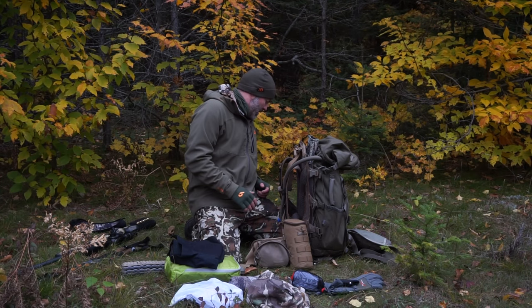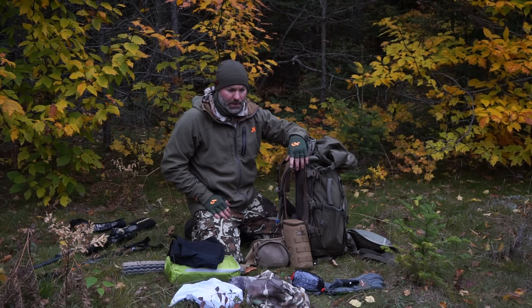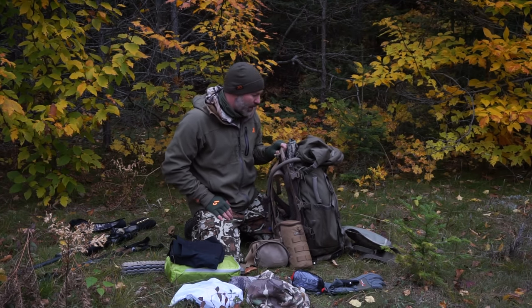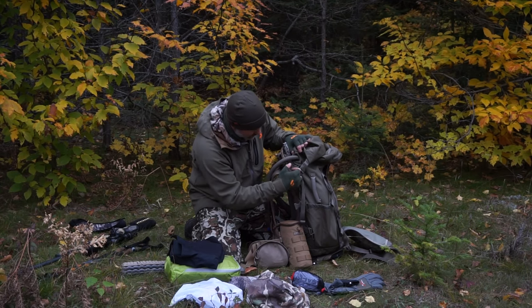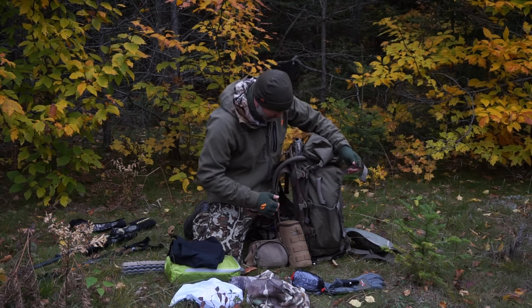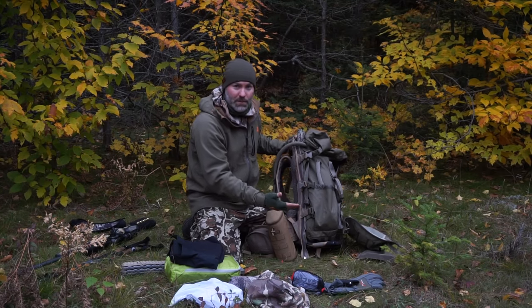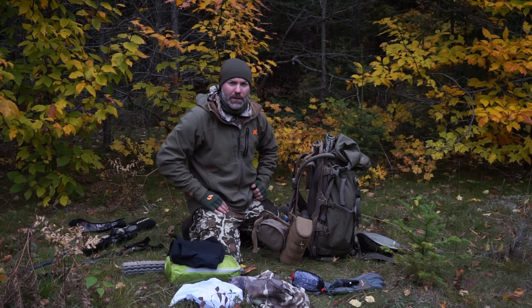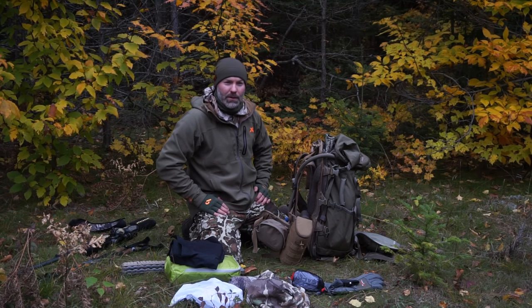So far I've been pretty impressed with this pack. I've used it bow hunting and bear hunting — it's pretty comfortable. One thing I'm really looking forward to is when I actually get something on the ground: the bag detaches and I'm able to use the straps from the Little Big Top, run them to the mainframe, and basically have a full load shell for hauling meat. Hopefully I can put it to use elk hunting in a couple weeks, and I'll shoot a video showing how I load it up.